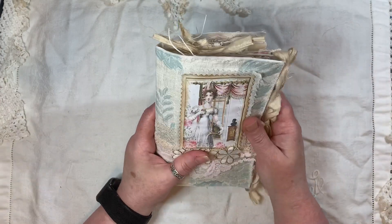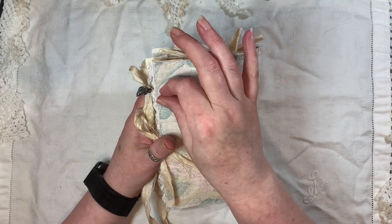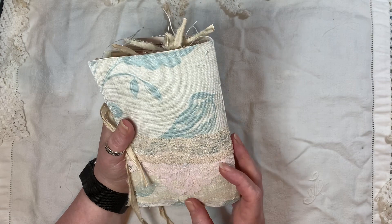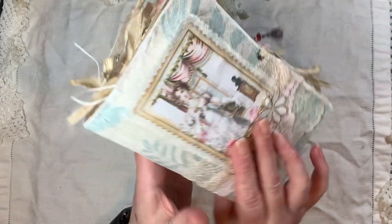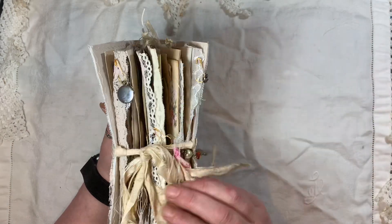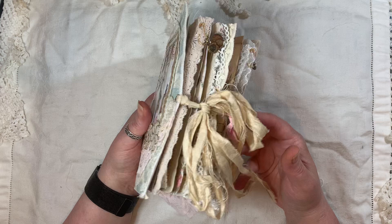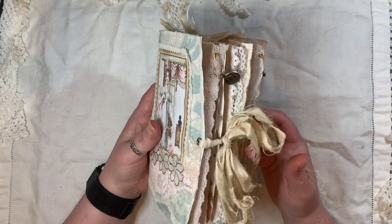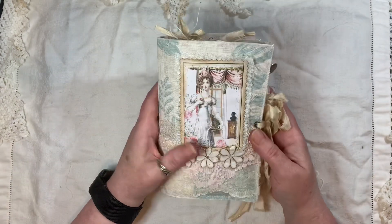It's got a soft padded cover. I used this lovely fabric here, which I think I got from Artie Mace — if not, it was Lou. It was one of the two ladies. As you can see, it is quite chunky. Really enjoyed making this — used a fair bit of lace and trims and things, and dangles. Oh, it's just yummy.